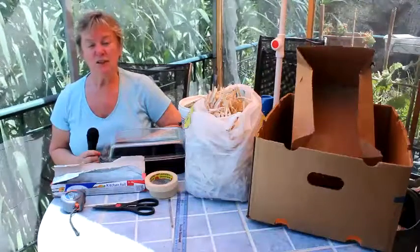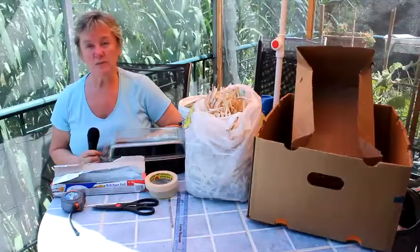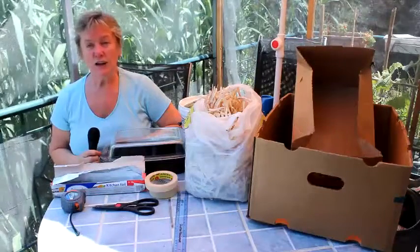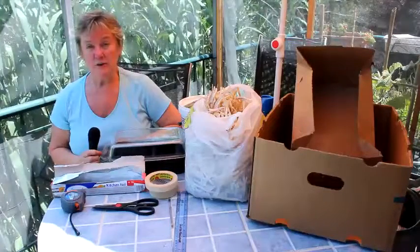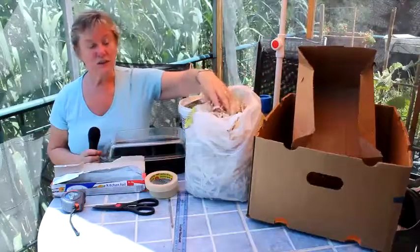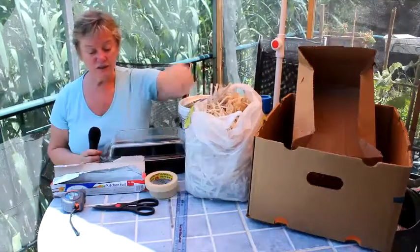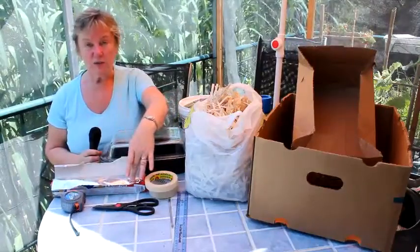The summer temperatures here in Greece make it very difficult to do much physical work in the workshop, so today we thought we'd show you how to make a solar oven using items that you'll find in the house, such as a couple of cardboard boxes, shredded paper which will be for the insulation, tape, glue and aluminium foil.